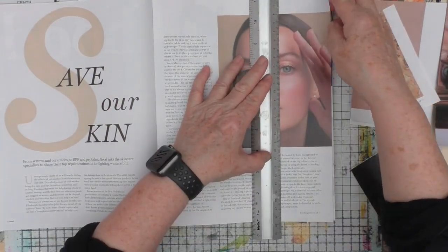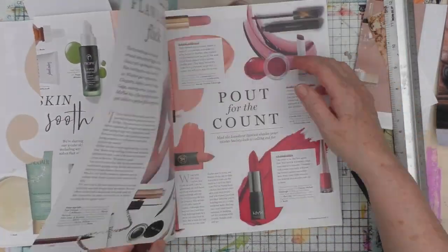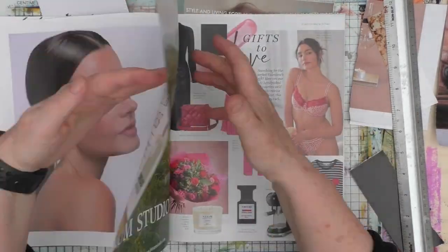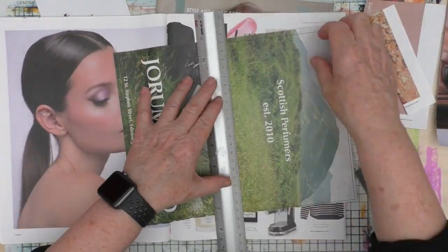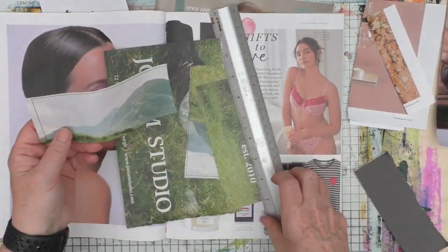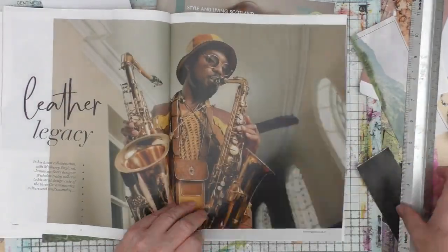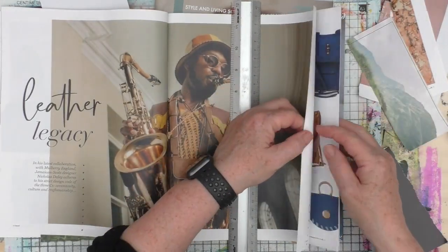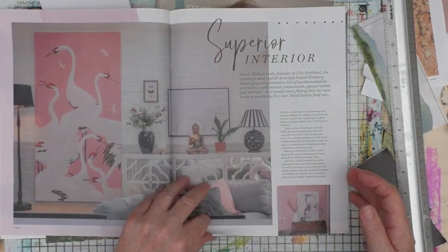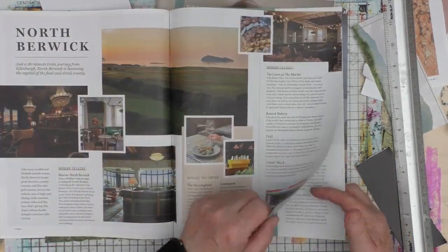So all you're seeing me do here is going through and taking pieces out of the magazine. When I use magazine images, sometimes for the likes of my Chunky Funky journal I'll just cut images out and use them as is. But if I'm going to be putting collage into, for example, a painting, I do like to distress the images so that the original image is almost obliterated. That's kind of what I'm going to show you today.